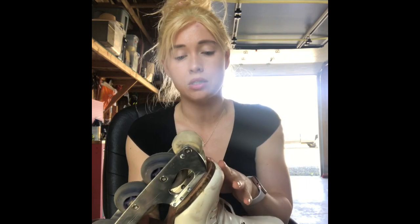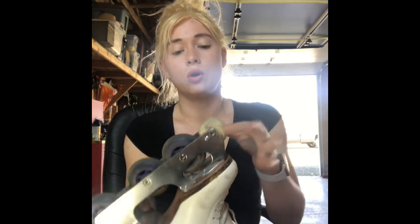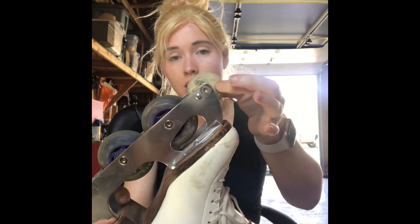I noticed it when I was trying to do toe jumps the other day. All you need is a little Allen wrench and then we're going to rotate these.